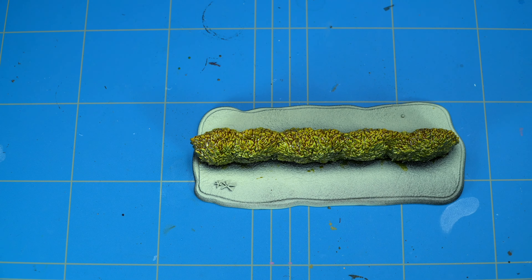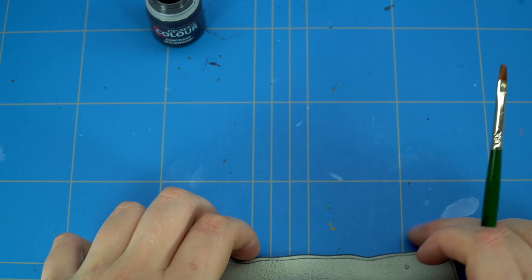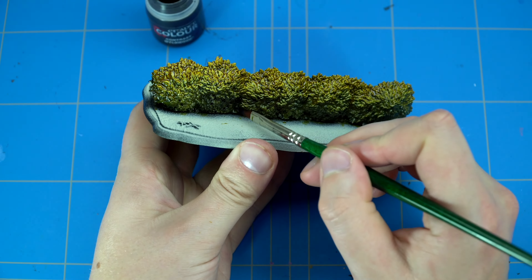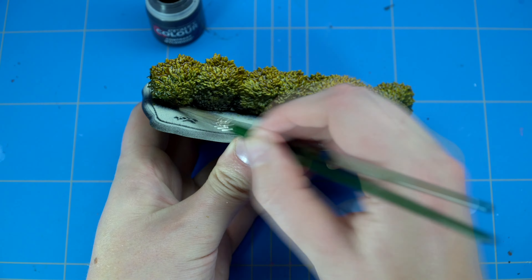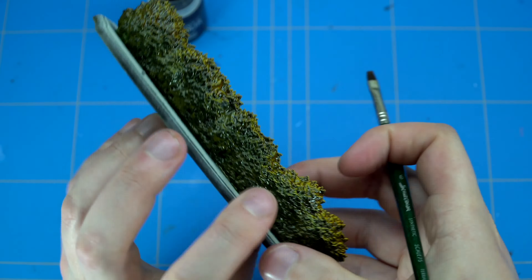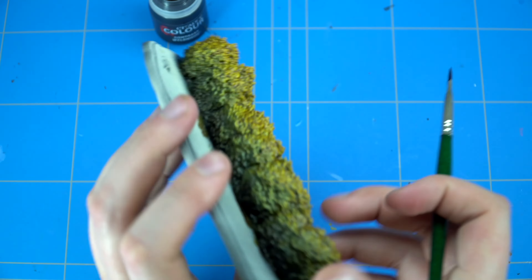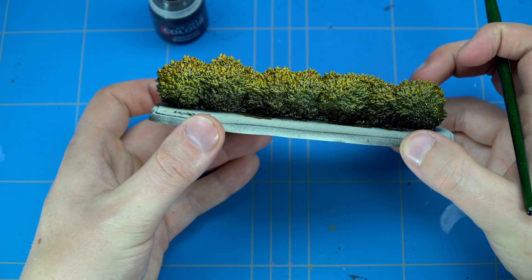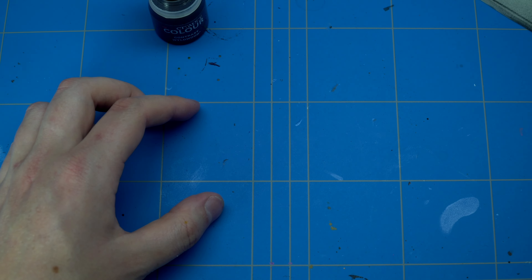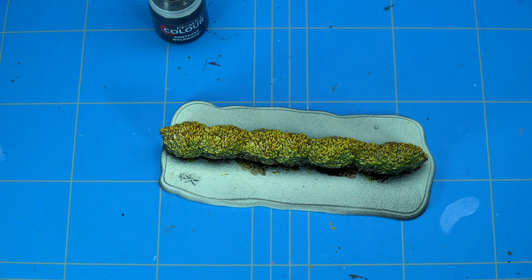For the bottom layer I use a dark green Contrast paint. This can be a Dark Angels Green or a more camouflage color. This could also be a more brown color — it's all up to you, but I like to use a dark color. Just the same as the step before, painting it up and blending it in with the previous layer. You don't have to be real fast, but you have to take your time blending all the colors. Don't blend it too much because the Contrast paint mixes up quite easily.